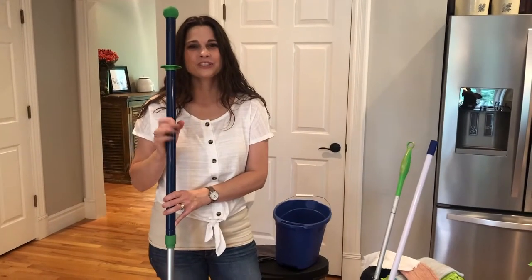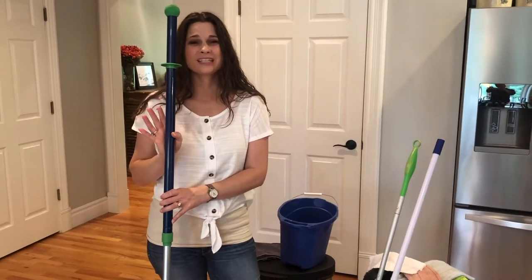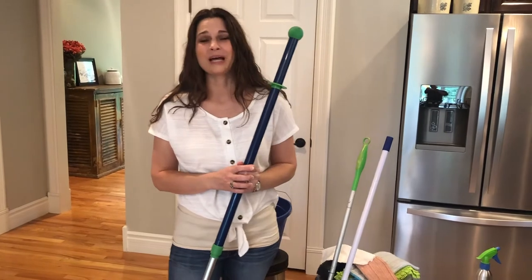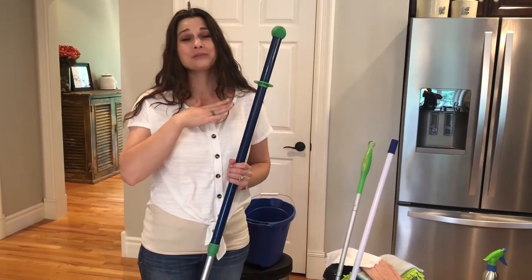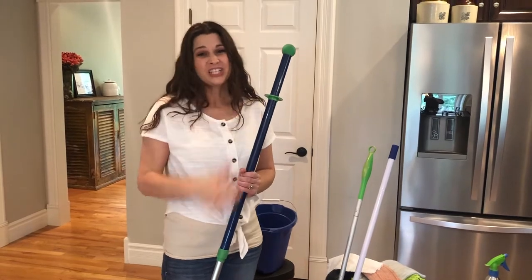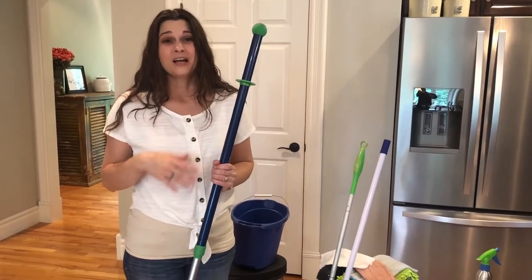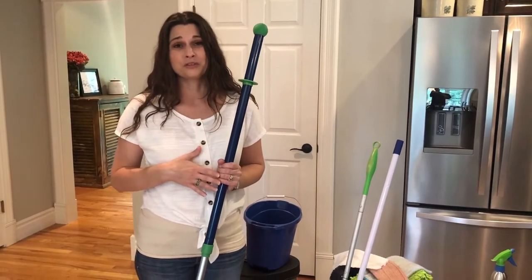Hi, Janelle here today. I want to show you the Norwex mop system. I am so excited to share this because for the last five years I have struggled with back issues and this has literally saved my life. I was putting off cleaning the floors for a really long time until it was almost embarrassing because I would struggle with being in so much pain after doing the floor systems.